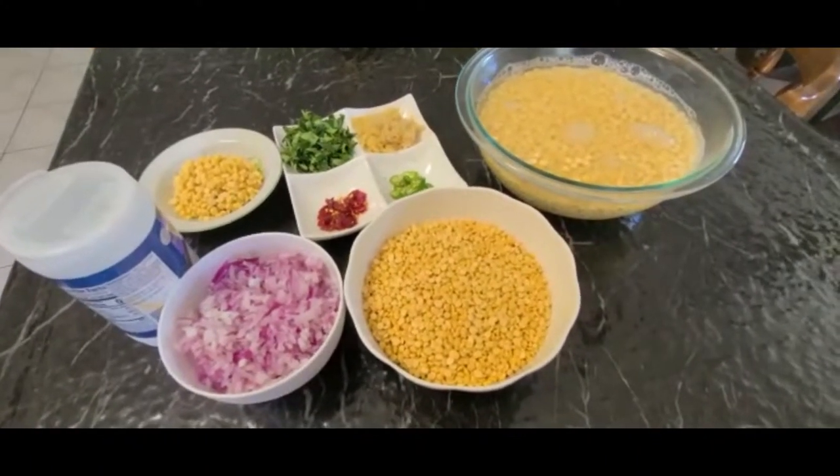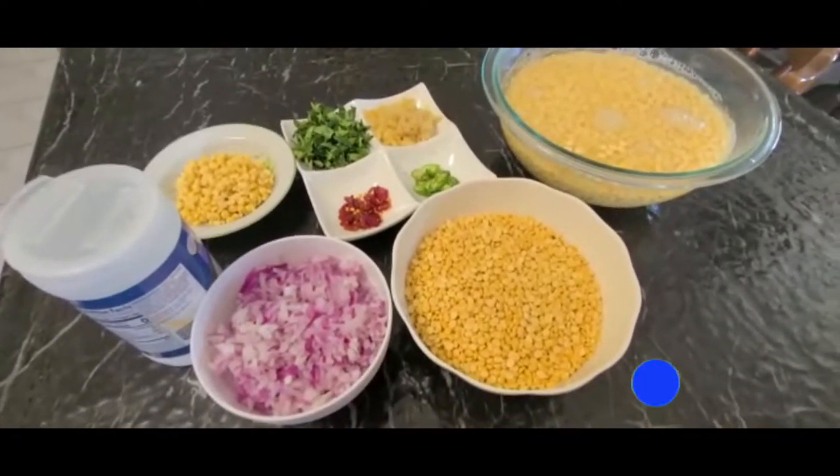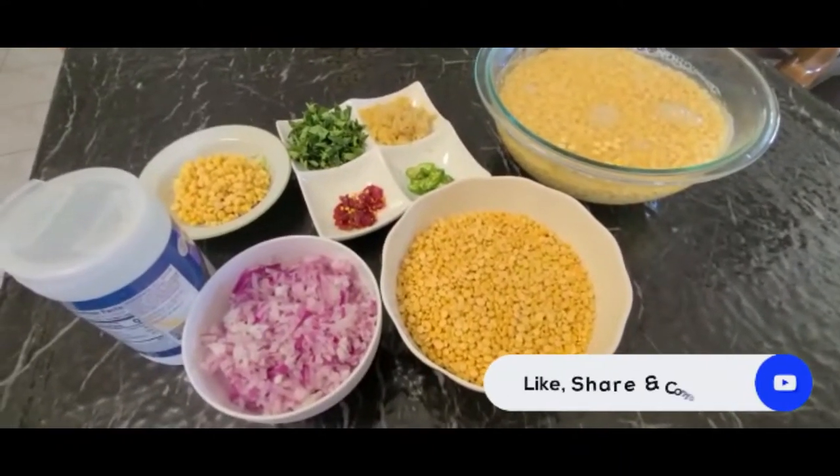Welcome to Genie's Tasty Kitchen. I am going to be ready for a meal.